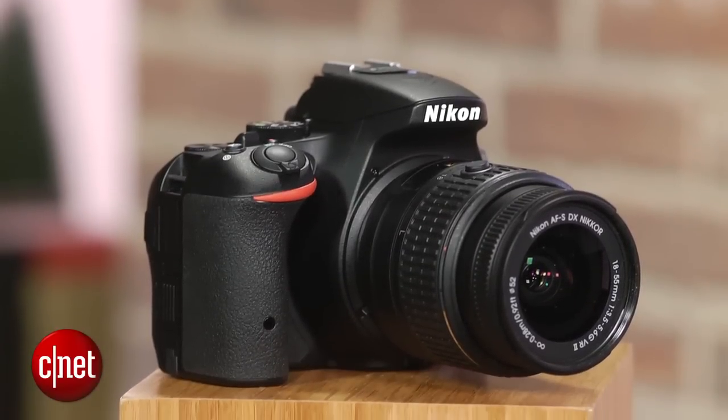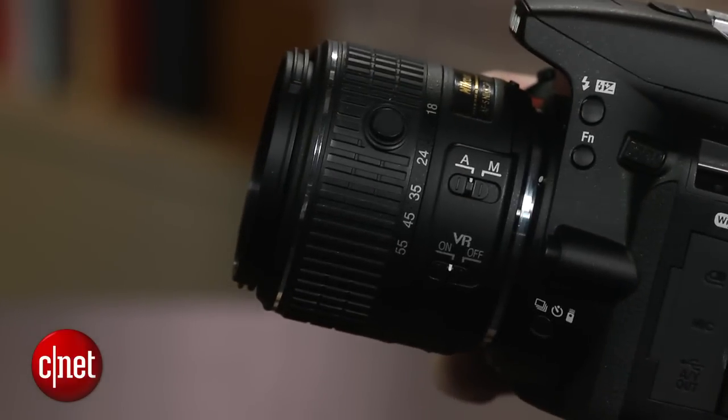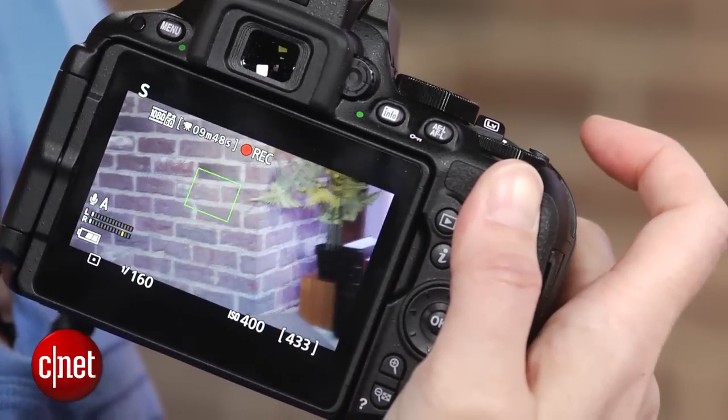Finally, if you plan to shoot video using autofocus, don't buy the collapsible kit lens. It's one of the noisiest lenses I've ever tried to shoot video with.